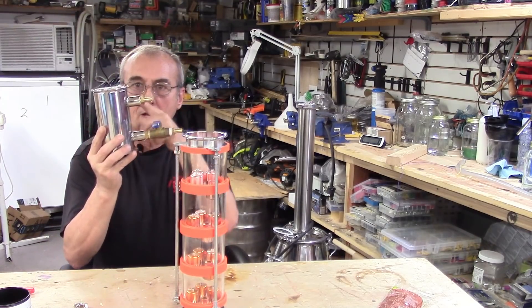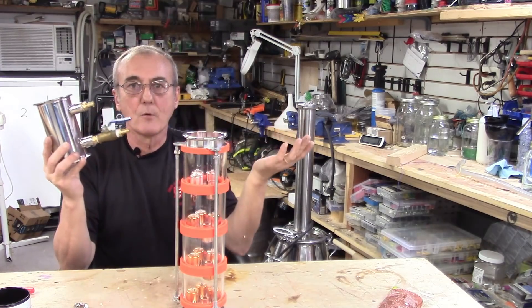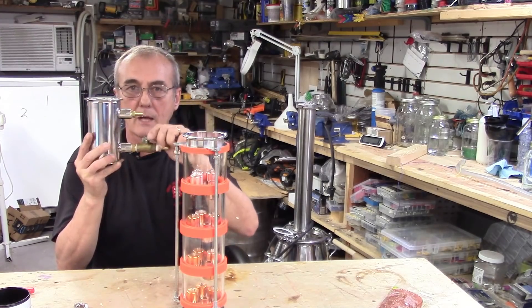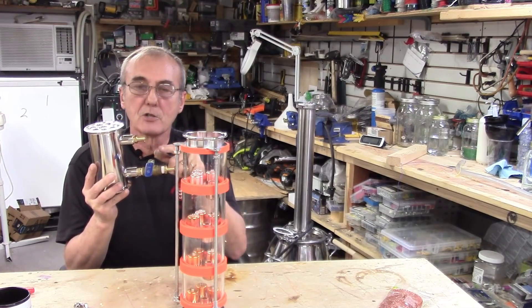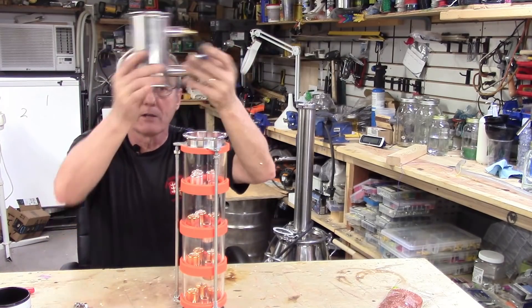I've got cold water in, cold water out, and this is my valve I put on here. It's for controlling the flow of water through the dephlegmator. You need to be able to control that water flow because the flow through your dephlegmator is going to control the amount of condensing that happens above your bubble plates. So this goes right up here.